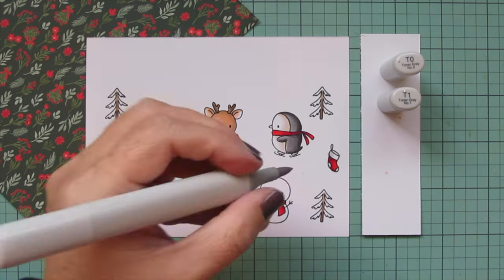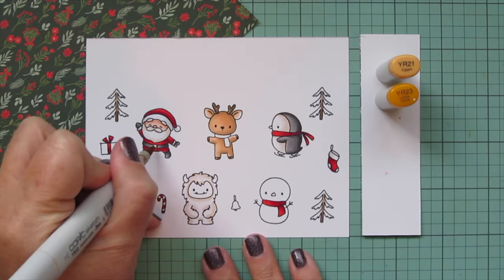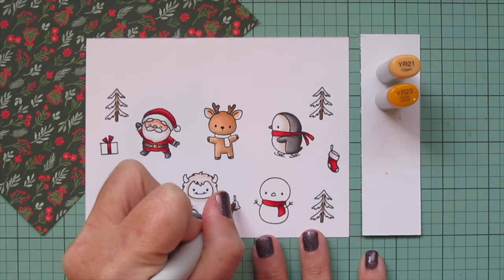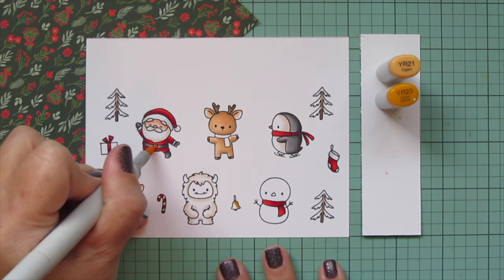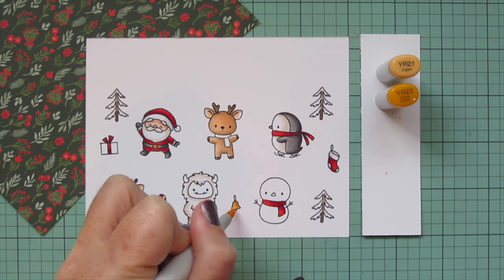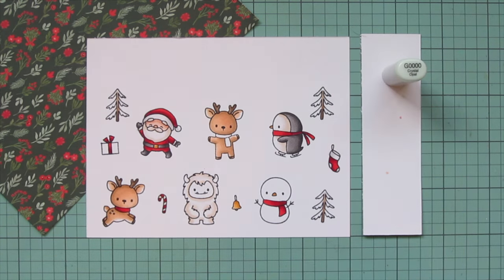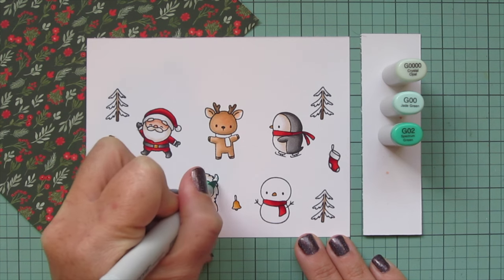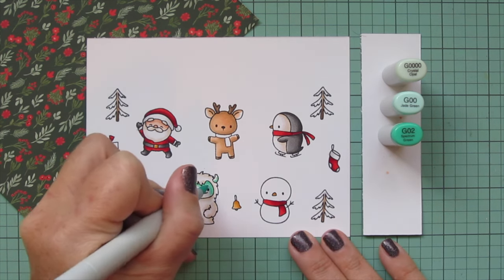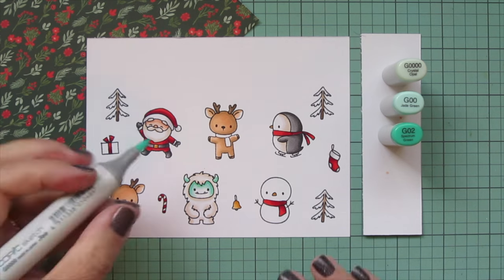Just adding a little T1 for the shading and then blending out with the T0, again letting that fade into the white cardstock for the highlight. I did the same thing for the penguin's ice skates. Then I'm pulling out YR21 and YR23 for anything gold — Santa's belt buckle and the little bell — and then I'm using just the YR23 for the penguin's beak and the snowman's carrot nose. Next I'll use G quadruple zero, G00, and G02, and I'm going to use these in place of anything blue — so my yeti's face and the snow of my snowman are both going to be colored with these shades.